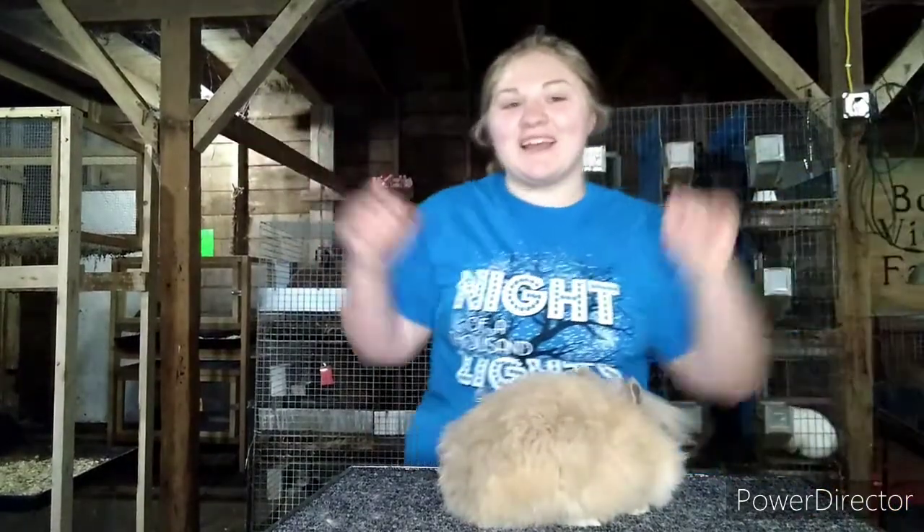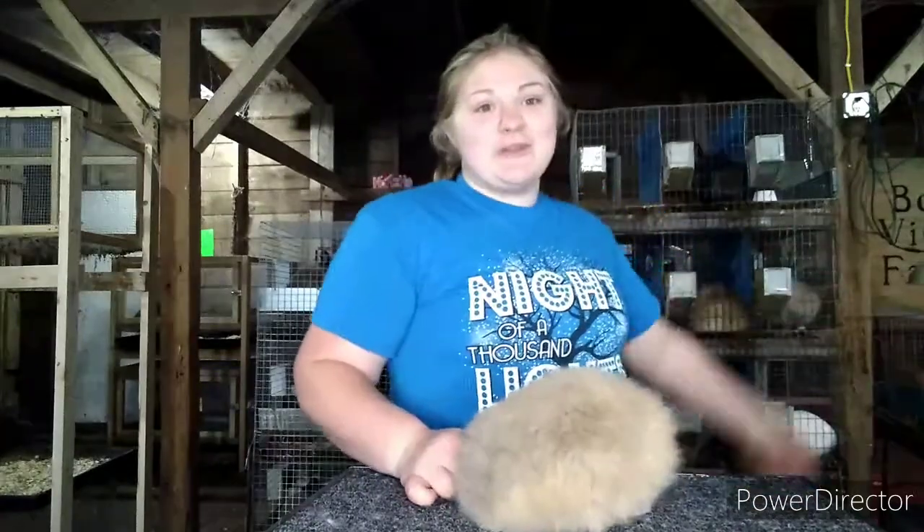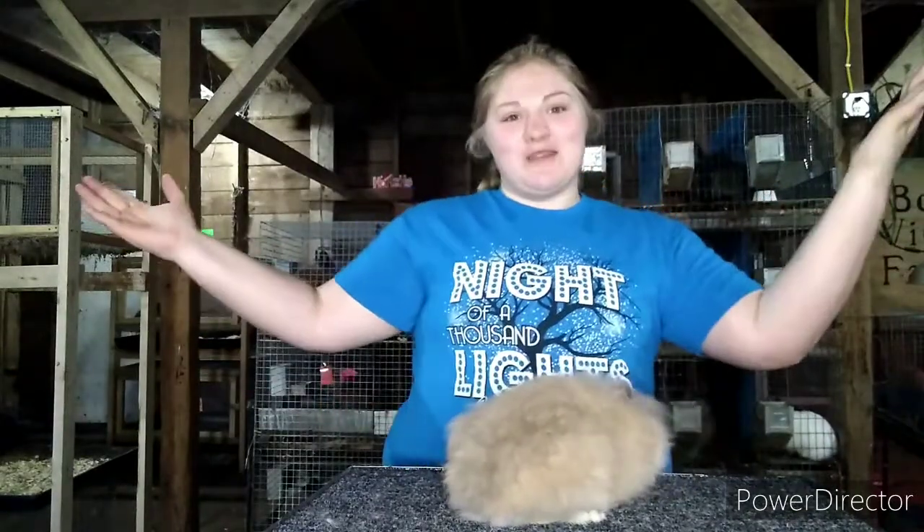Hey everybody, welcome back. It's been about four months since I posted. College and everything got in the way and I got so busy and was having trouble uploading videos. But in the rabbitry today, I have a rabbit in front of me, so you know what that means — we're going to do showmanship.